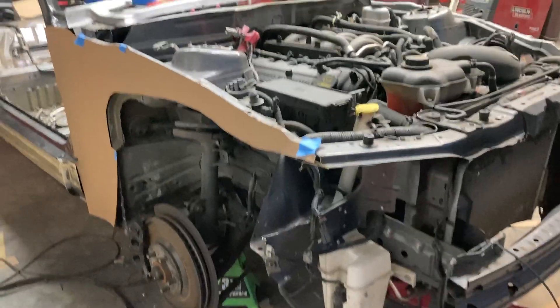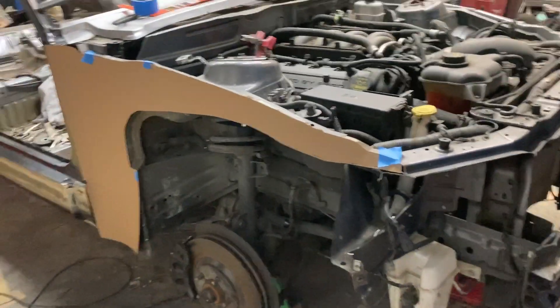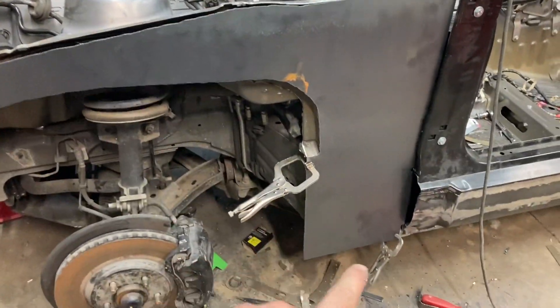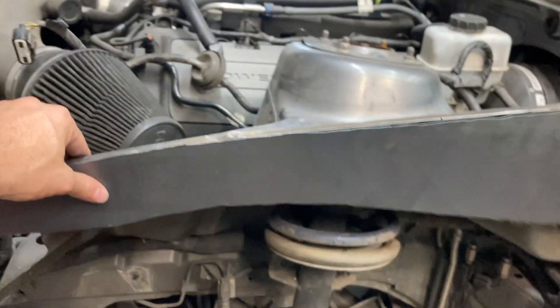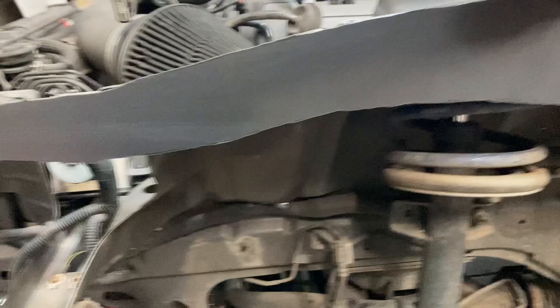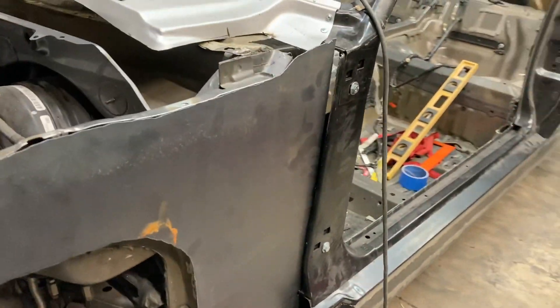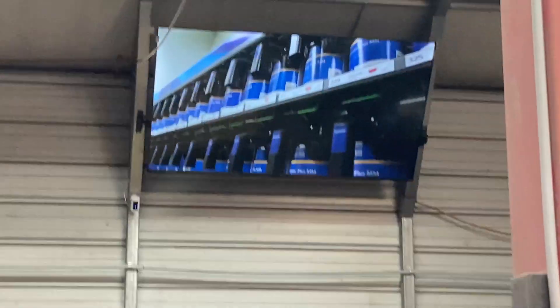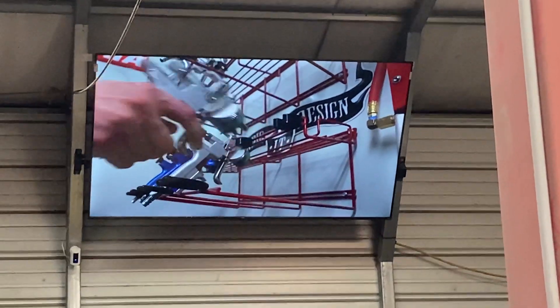I've checked my template on this side as well and it seems to fit, so now it's time to cut two of these out. Here it is sitting on the car — I've got both of them cut out, just sitting up against there. I'll weld it all the way down, there's a little crease all the way down there, and then box in that little edge, and then this front structure will be done.